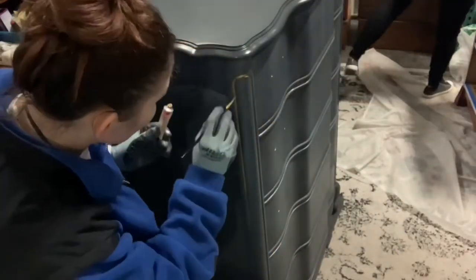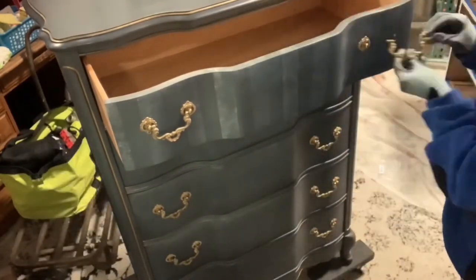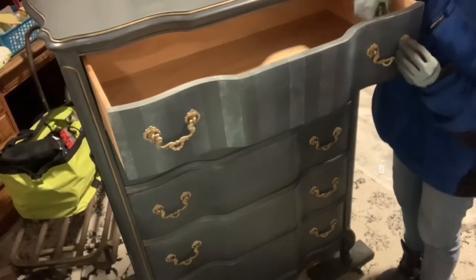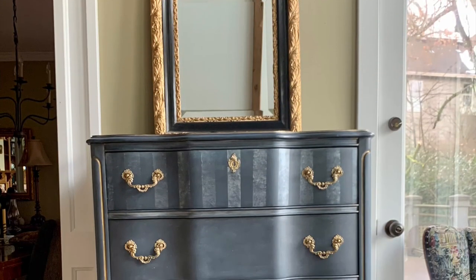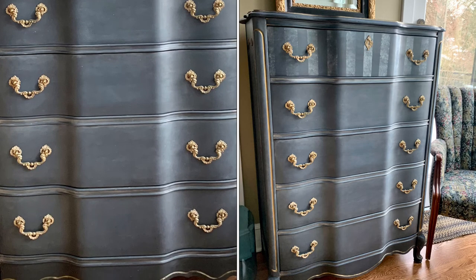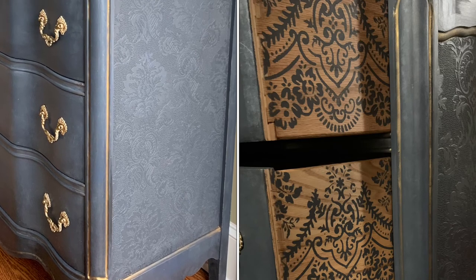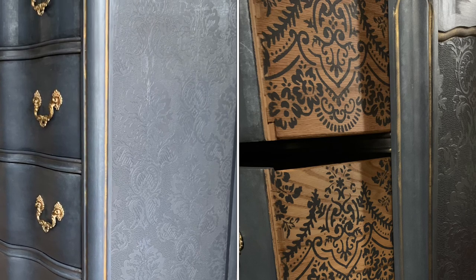Now I'm taking some Rub and Buff — this is in gold — and I'm hitting all the details with this. In any of the deeper lines I go really thick, but everywhere else I just did it pretty subtly. And now we're adding on hardware. So this wraps it up. I hope you guys enjoyed this, I hope you learned something, and I hope you were inspired. Come back next week, subscribe, like, and maybe share — do whatever you're supposed to do when you watch a YouTube video. It helps me out. Thanks, have a great week.